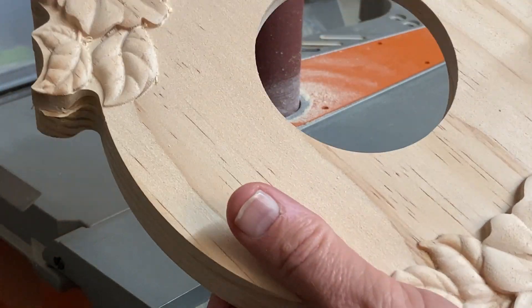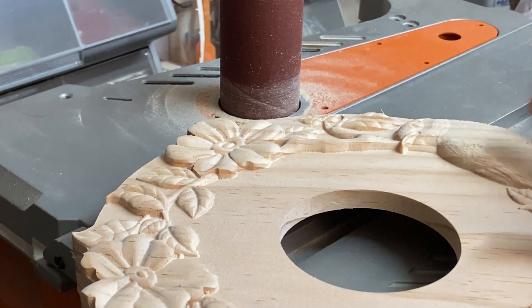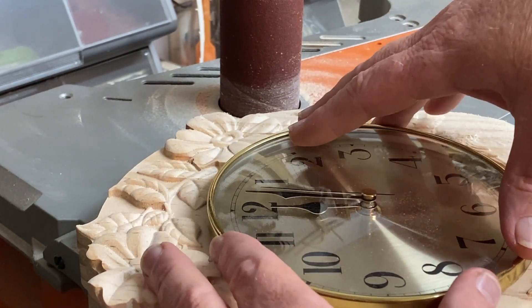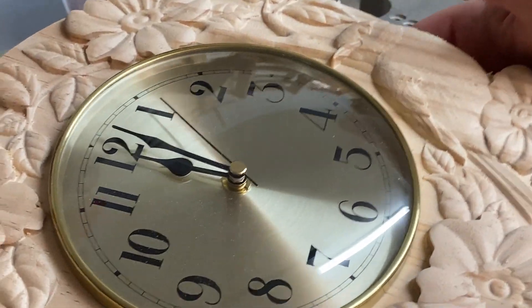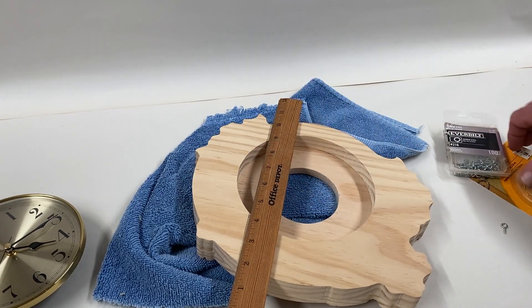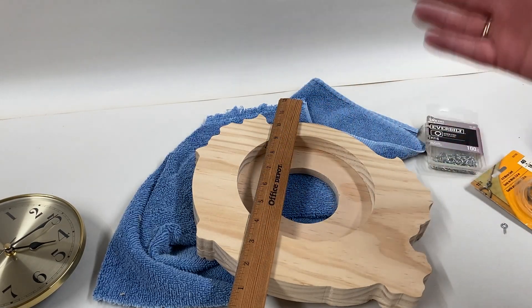I use my spindle sander to clean up the inside of this mounting hole, and I'm just going to do a test fit with the clock to make sure I don't need to remove any more material. I think that's going to be just fine. I'm going to put a couple of screw eyes in the inside of that edge, and then I'll stretch some picture wire across those screw eyes to act as a hanger.